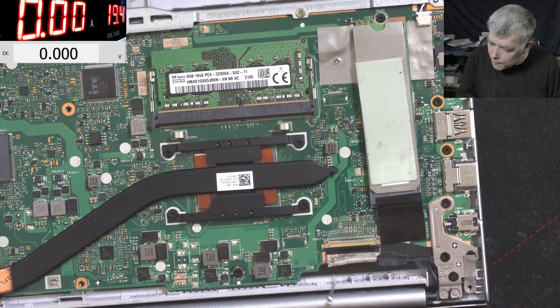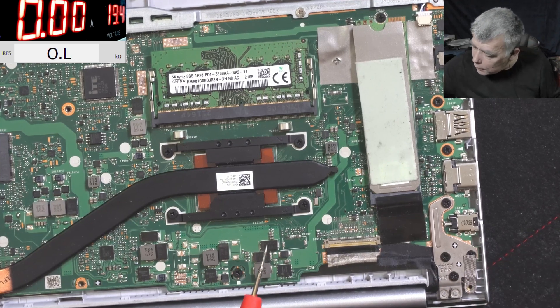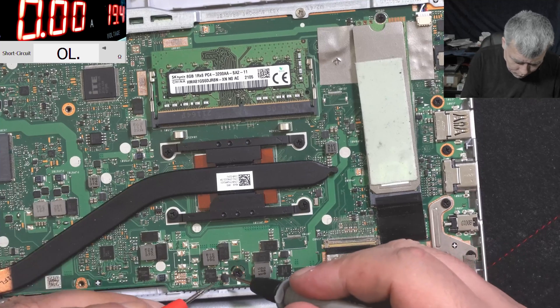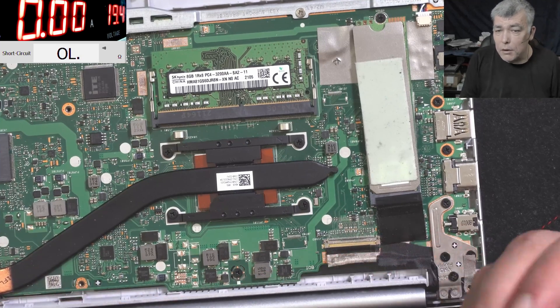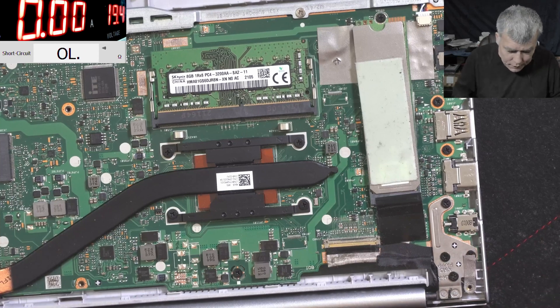Let me unplug the charger. I believe someone played with that MOSFET - otherwise I don't understand why it's bent. Let me switch the multimeter to the ohm scale. Check on the screen - zero ohms. So the main power rail has zero ohms. Let's have a closer look at that MOSFET because it's really looking weird.